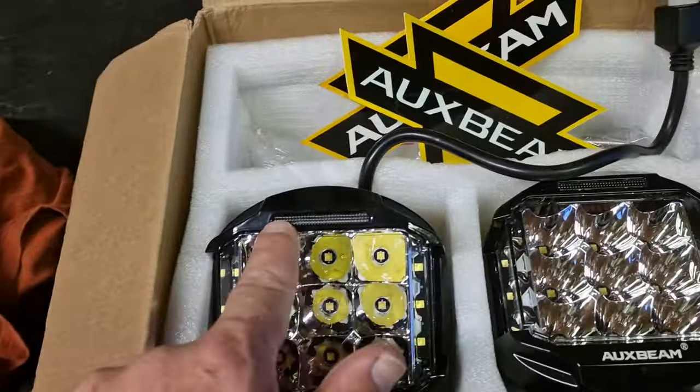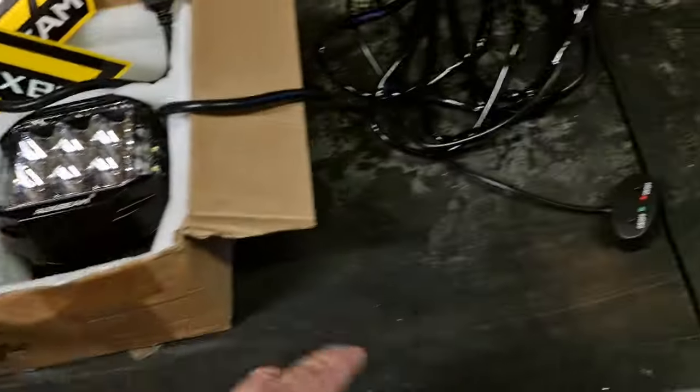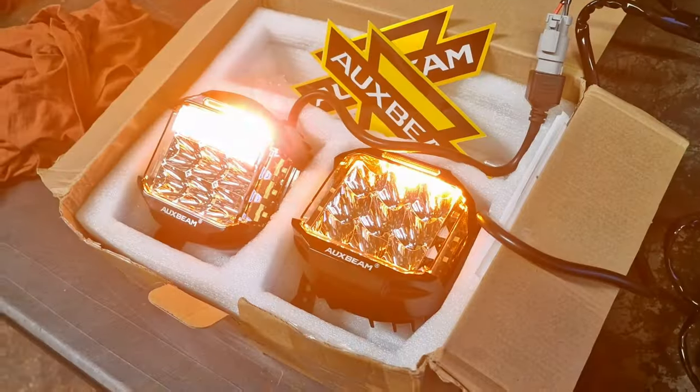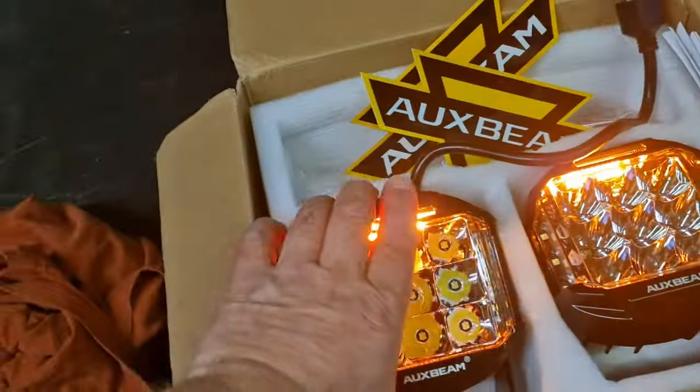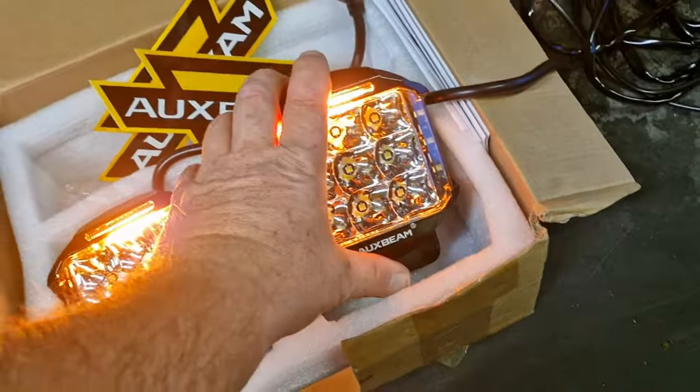And they have an amber daylight running light. So let me just show you that. I think that's a really cool feature. Really cool feature. I love it, I really do love it.